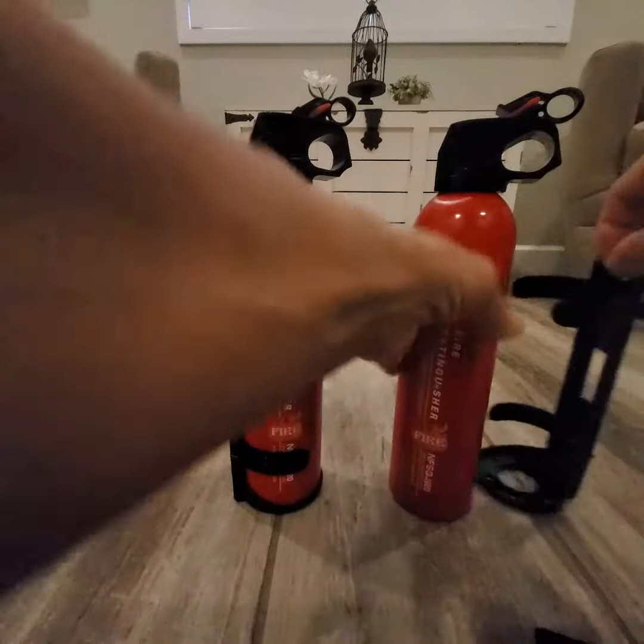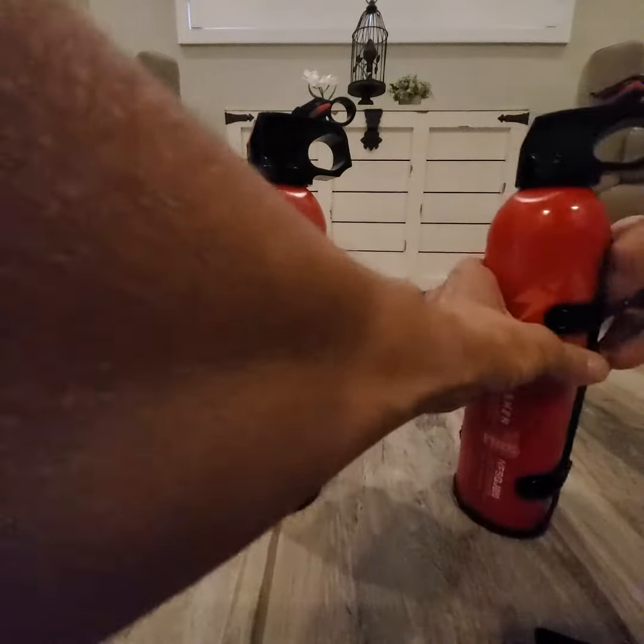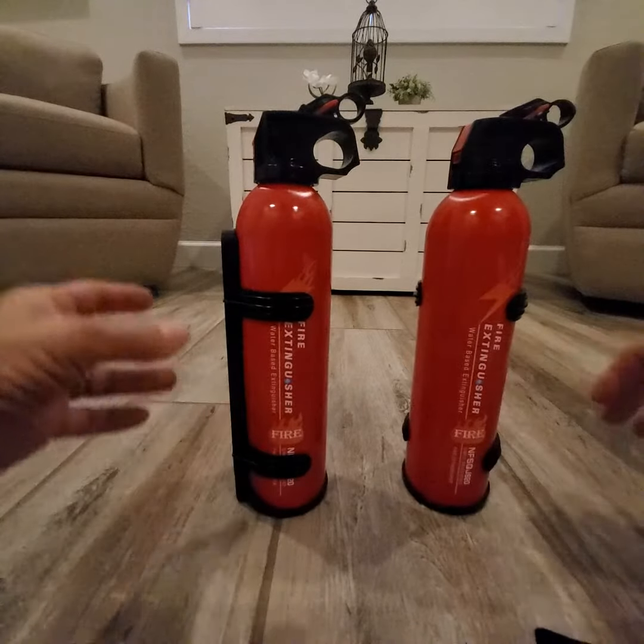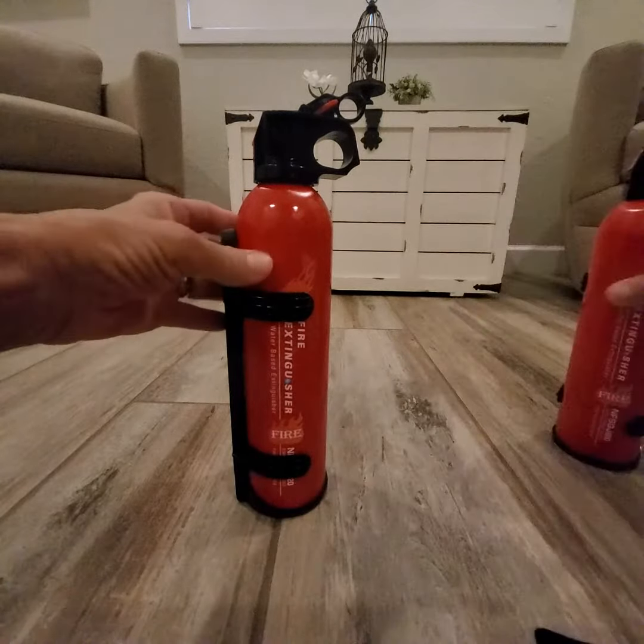You can screw it onto a wall where the two holes are — it just snaps right in, very simple. They can also just stand up on their own, so you don't have to screw them into the wall if you don't want to.